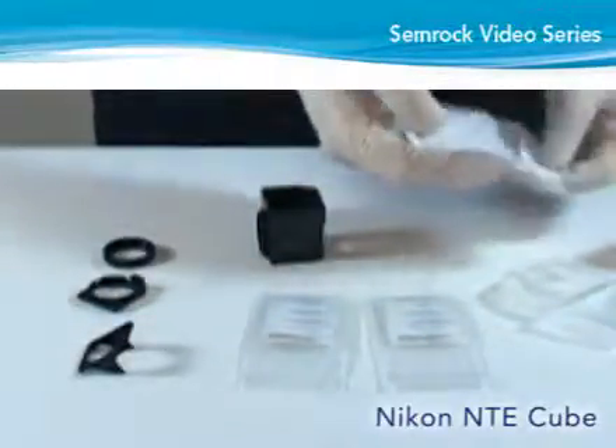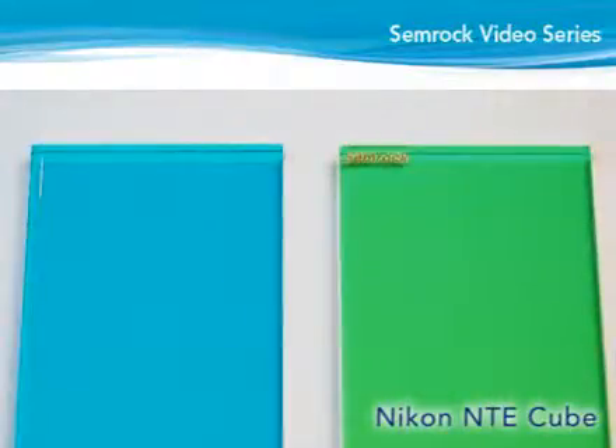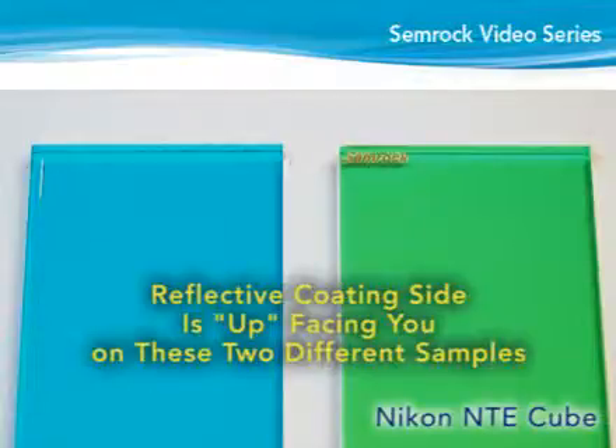Next, determine the reflective or coated side of the dichroic for proper orientation in the cube. If the dichroic has a small linear mark or inscription in one or both corners, the reflective coating side is facing you when the long side of the dichroic is vertical and the mark is in the lower right or upper left corner. If the dichroic does not have any marks, lay the filter flat on a clean white surface and look at the far edge of the glass. If the edge is not easily distinguishable through the top side of the filter,